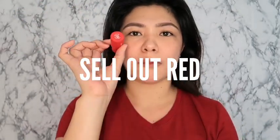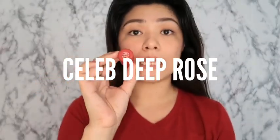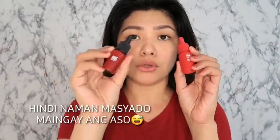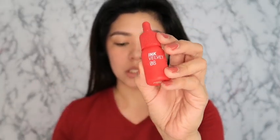The shade is number 8, and another shade is number 2. The name is Celeb Deep Rose — Ink Velvet. This is actually their original packaging before the new one. This is the old one, and this is their new packaging. Each product contains 4 grams.